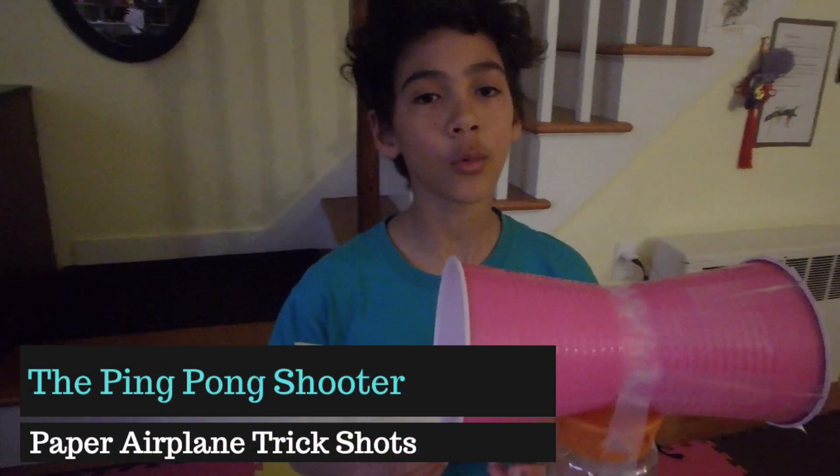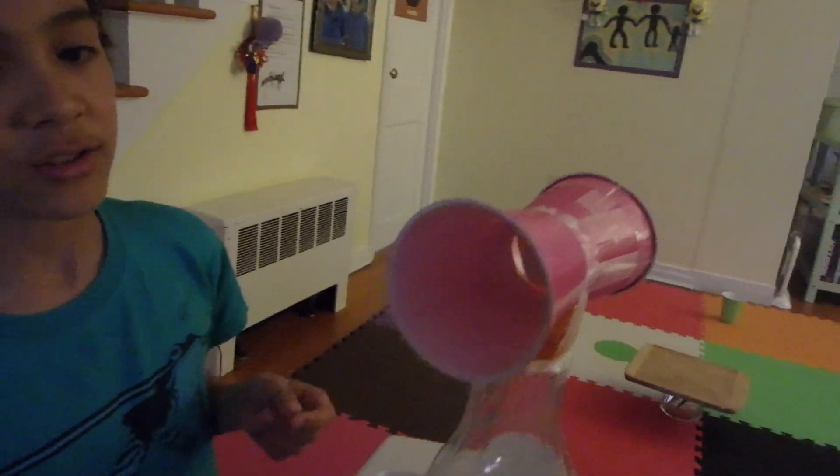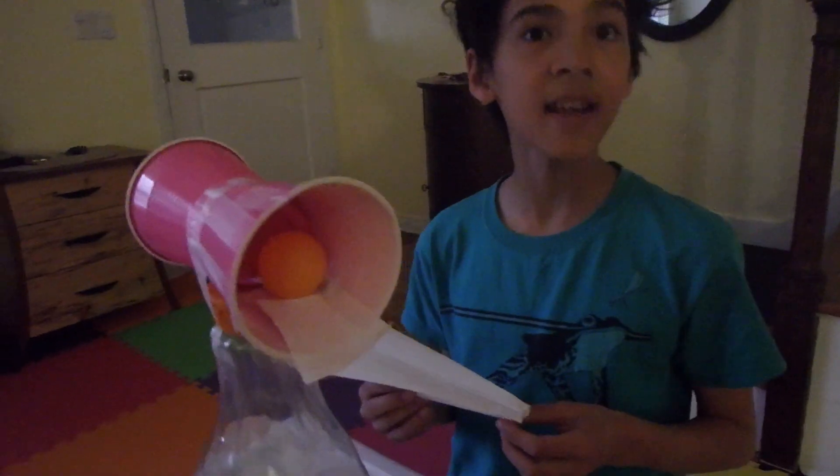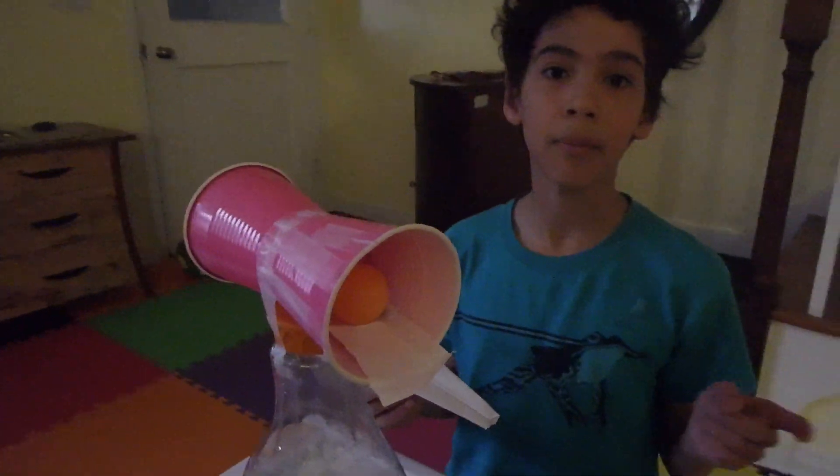Let me introduce you to Ping Pong Shooter 101. It looks simple on the outside, but when a plane flies through and launches the ping pong ball on the other side, it will hopefully bounce into the cup.